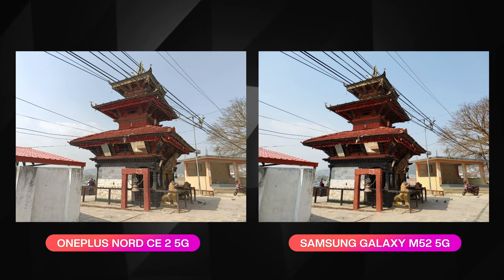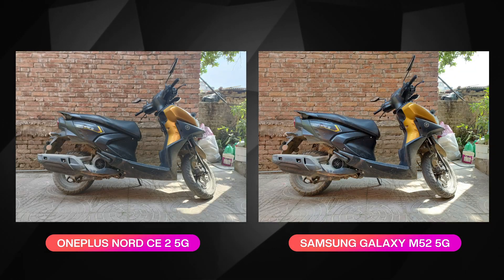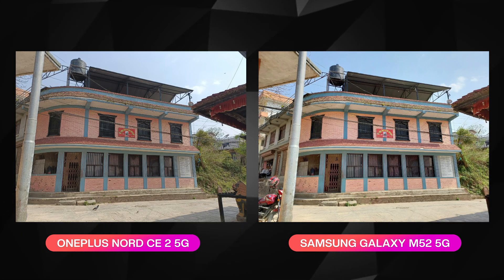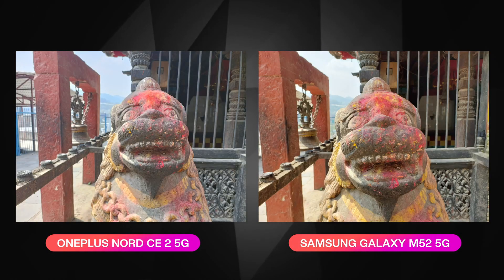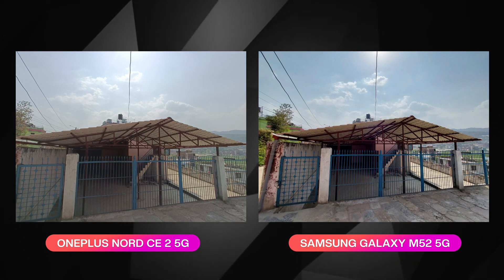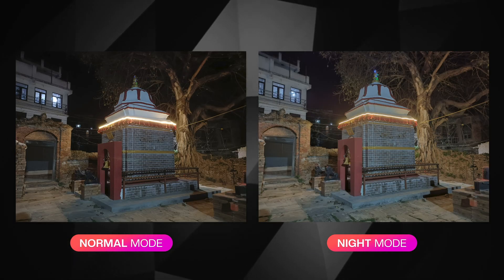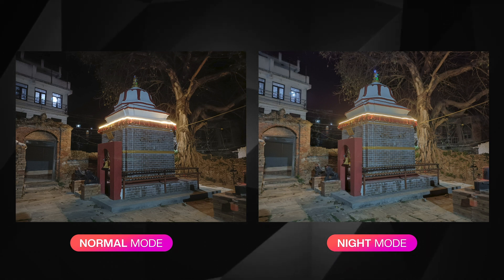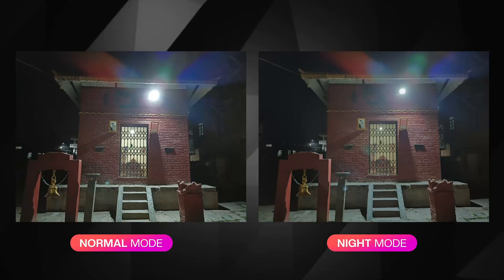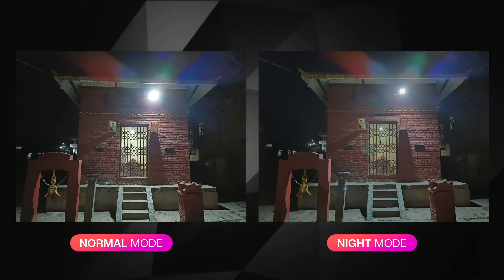Compared to the Samsung M52 at a similar price range, the Nord CE 2 has a wider ultra-wide field of view, better colors, better details, and better exposure. In low light, the Nord CE 2 also holds its own against the M52.